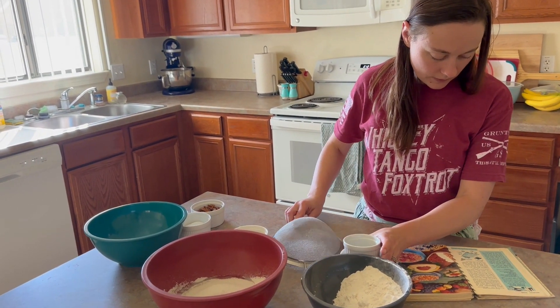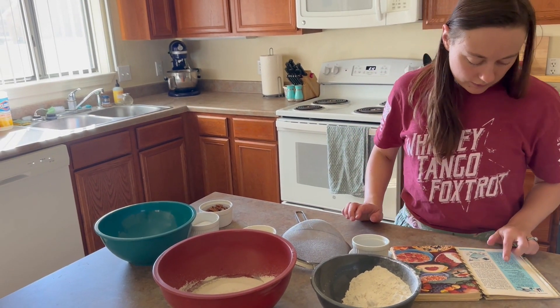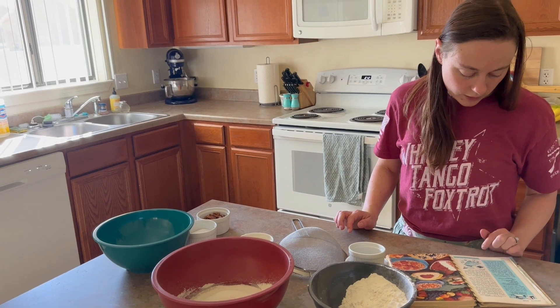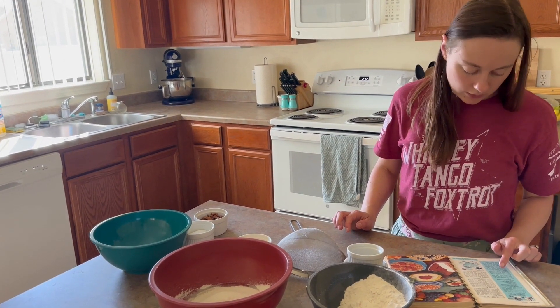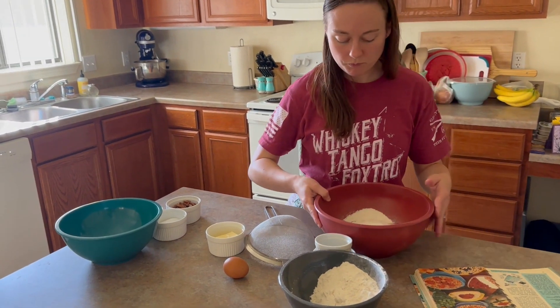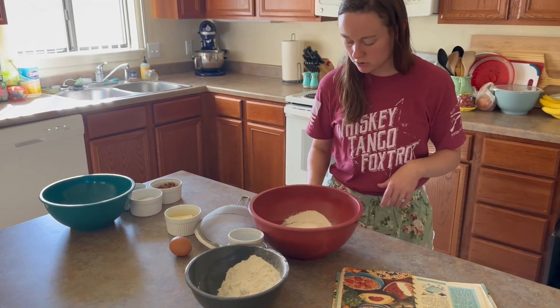And then after that, it says beat thoroughly for two minutes. So I'll beat my flour mixture here.